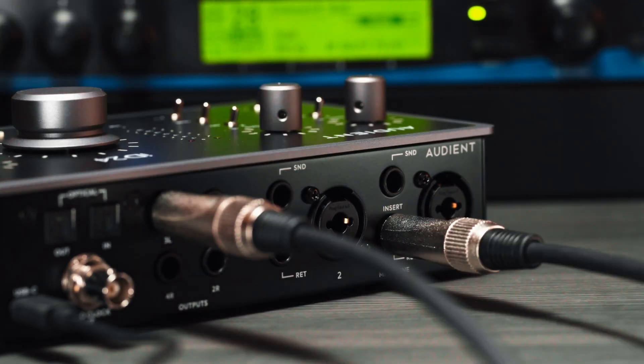The return connectors also give you direct access to iD24's class-leading converters, bypassing the built-in preamps and allowing you to record analogue gear such as standalone preamps without changing their character.